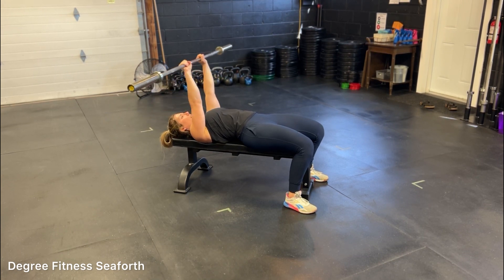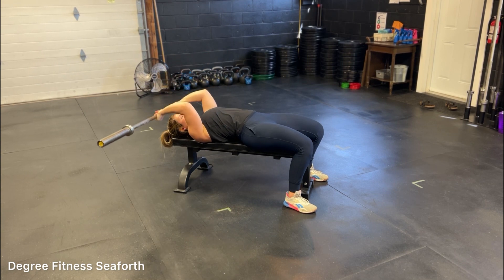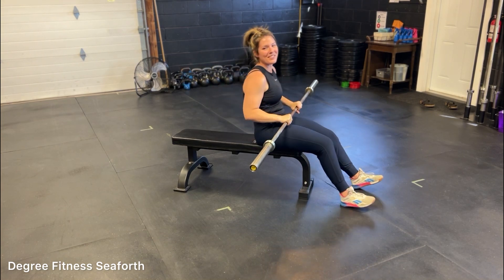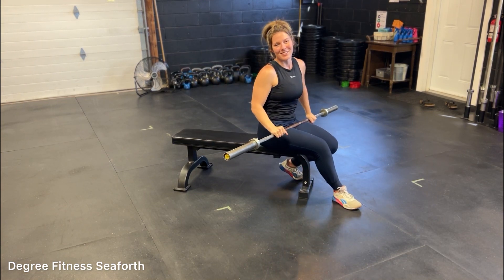Back and down, and back and down. And then you come up — you get to do a little sit-up. The barbell skull crusher.